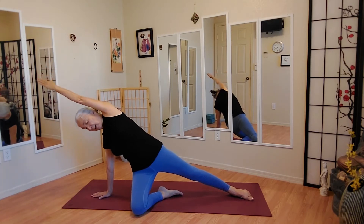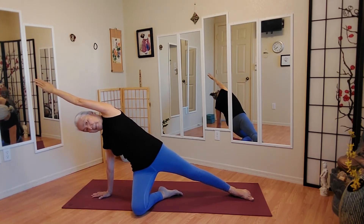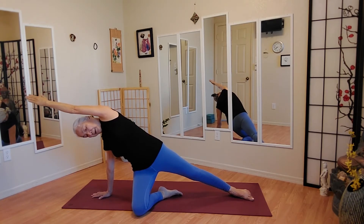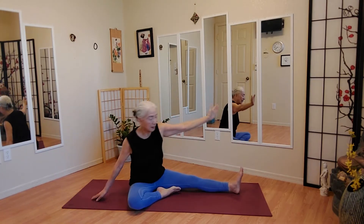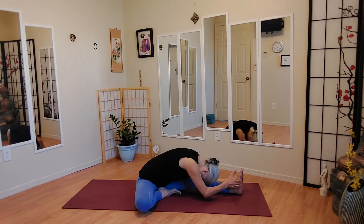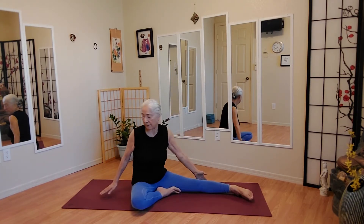And we're going to push our buttocks up. Here we go. Catch a couple more breaths. And bring that down, and we're just going to stretch the opposite side. And one more step.